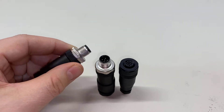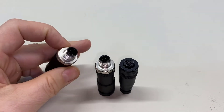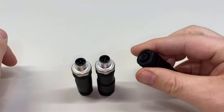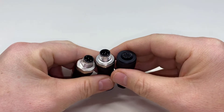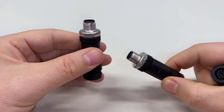Here you can see we have male thread and the terminals are male, so we know that's a male connector. On the other side, the thread's inside — female thread — and the terminals are female, so we know that this is a female connector. Keep that in mind: the terminals are what determine the gender. But on M12, it's pretty easy to keep that straight.